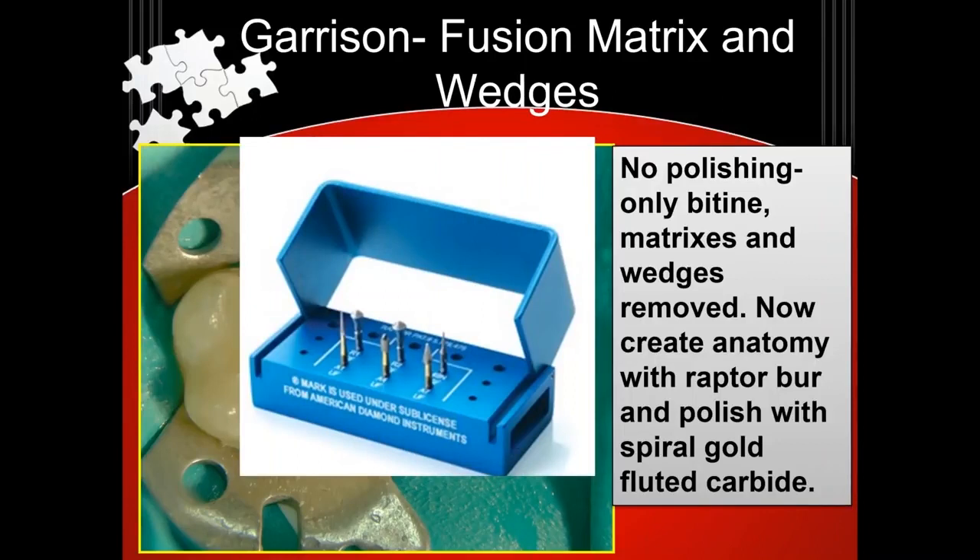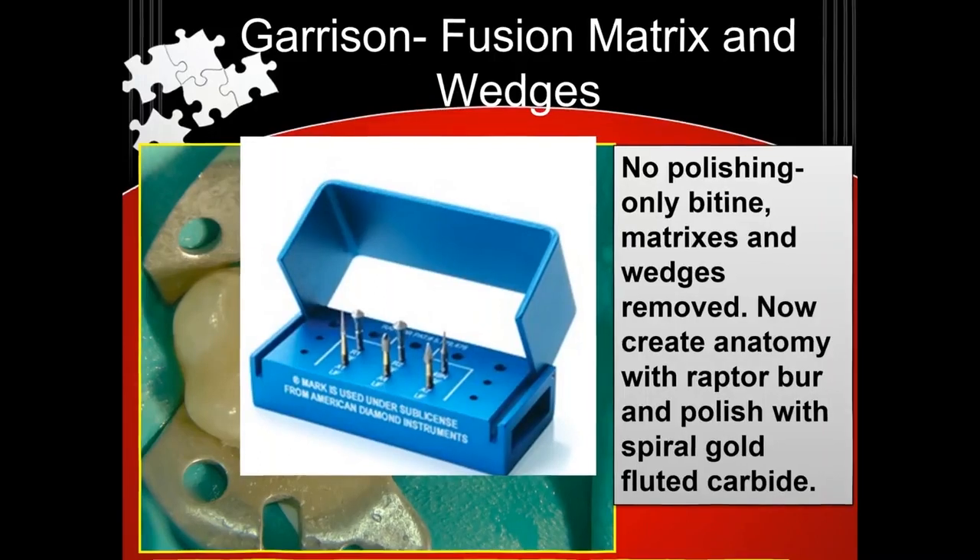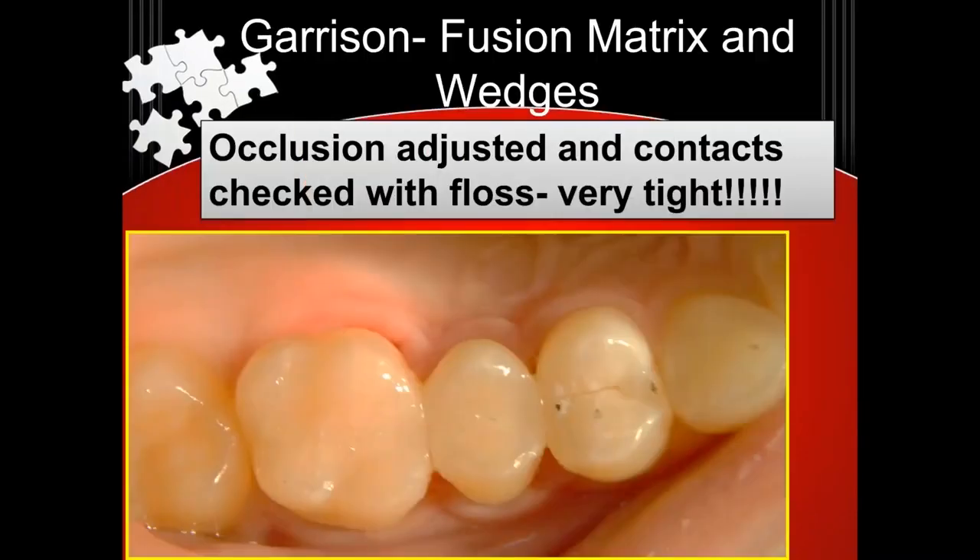And then you can check your occlusion. You have some very nice tight contacts and good contours. And I used to have, like everyone else, issues with contacts — I really don't anymore.